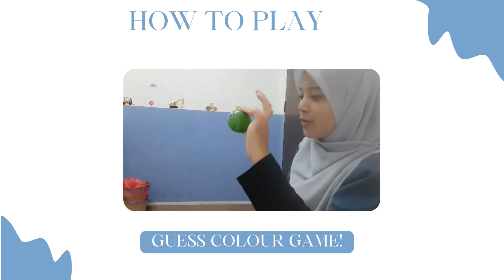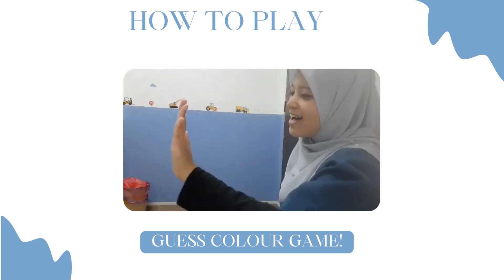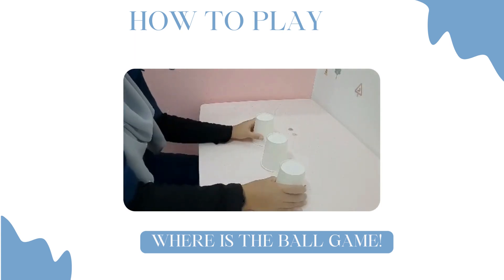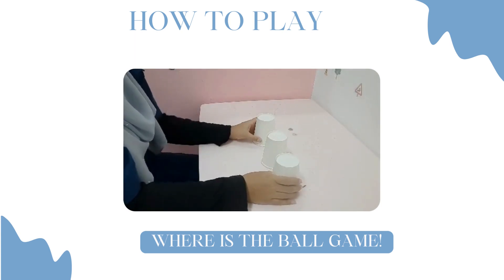Cuba tekan — warna apa? Warna hijau! Yay, high five! Okay, cuba tekan warna — satu, macam mana? Ada bola. Okay, pandai! Jom kita cuba lagi, lagi.